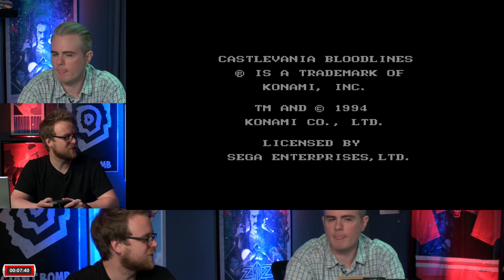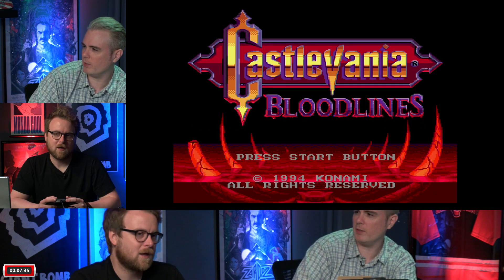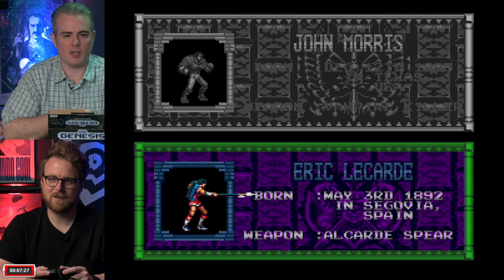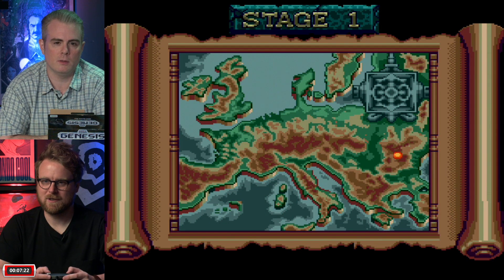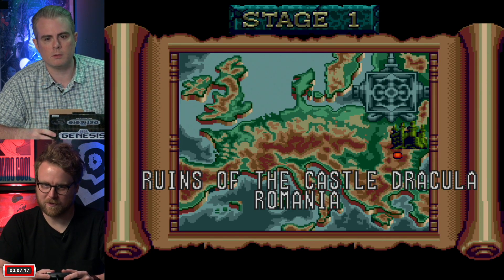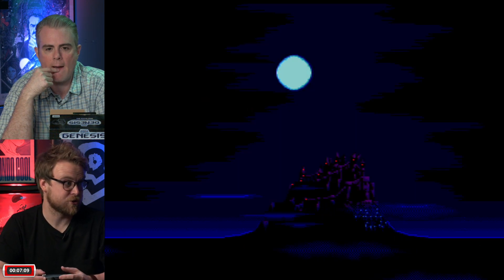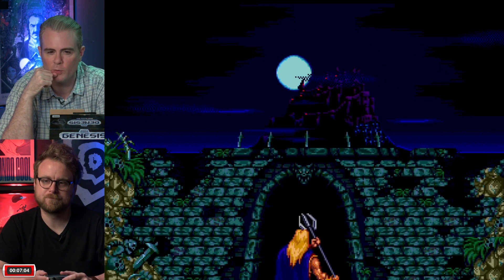The Wily Wars graphics are redone and look a bit like Mega Man 7, which isn't everyone's favorite aesthetic. Peter also mentions that Castlevania Bloodlines was made at Konami, and some of the people who worked on it broke off to create Treasure. So Treasure is mostly ex-Konami people — a fact that surprises Brad.